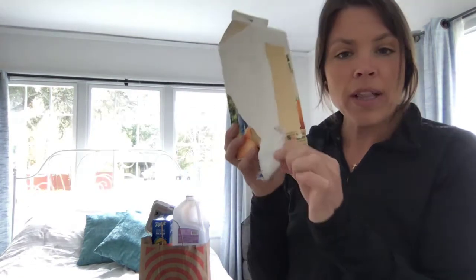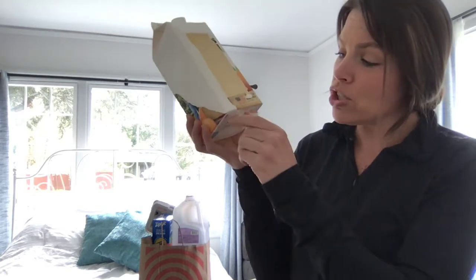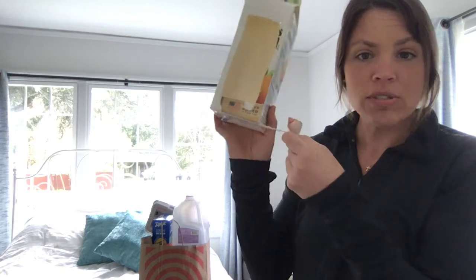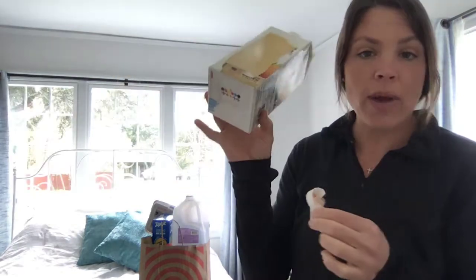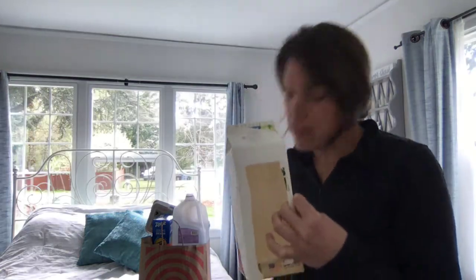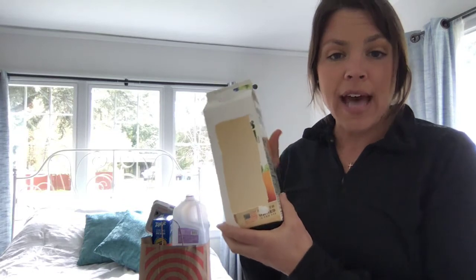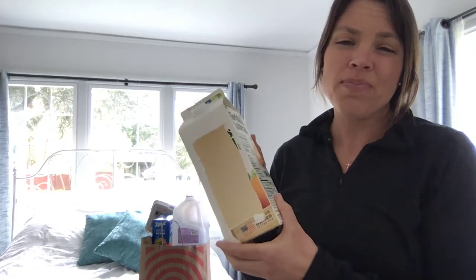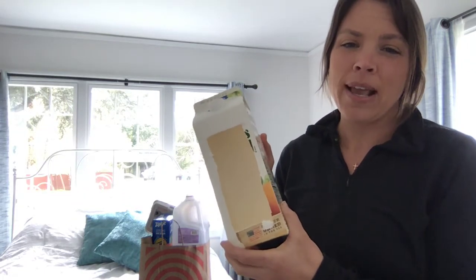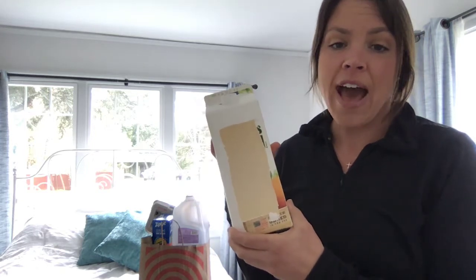I also realized that you could peel the side of the orange juice container off. Do you see how the paper and the words peel right off? Something you'll have to know about this is that when you peel that off and put the bird feeder outside, it's probably going to get wet when it rains, and you might have to make a new one after a little while.